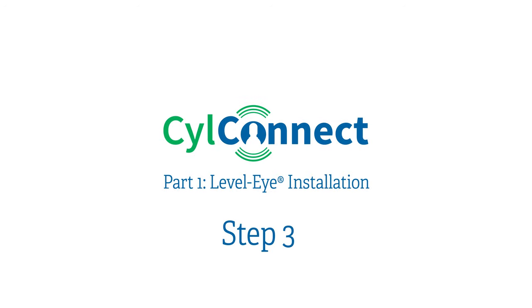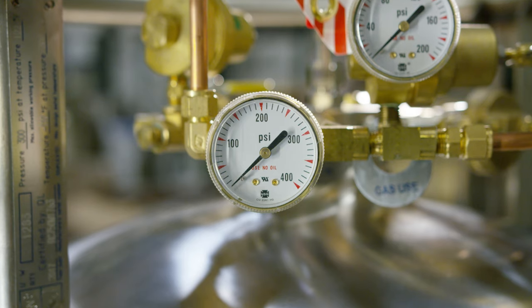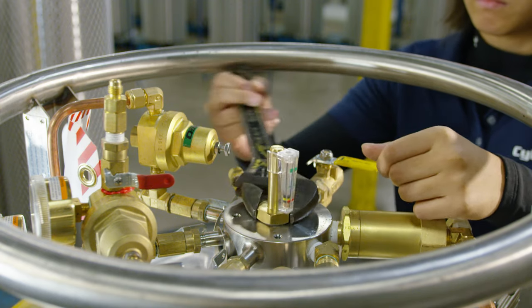Step three: before beginning installation, ensure that the tank has no pressure. Remove the float rod from the knuckle on the top of the tank.